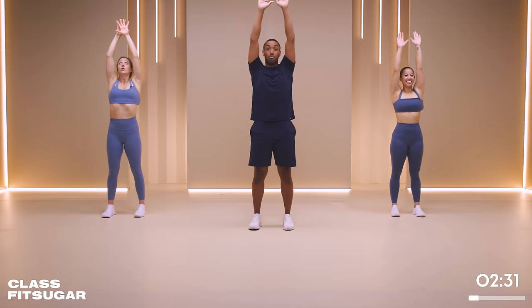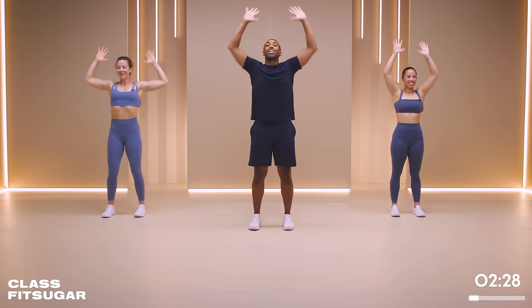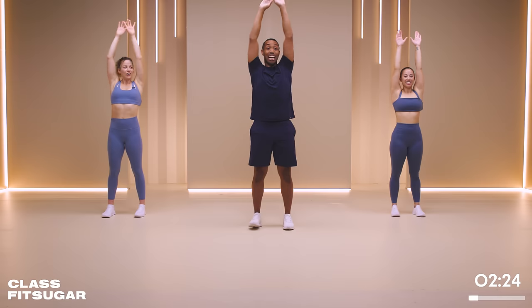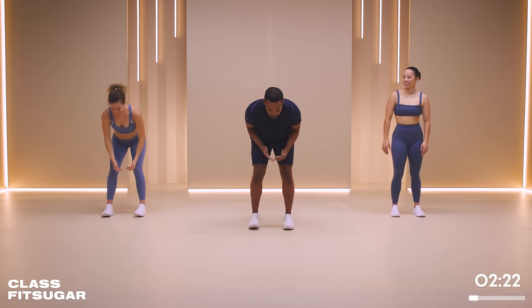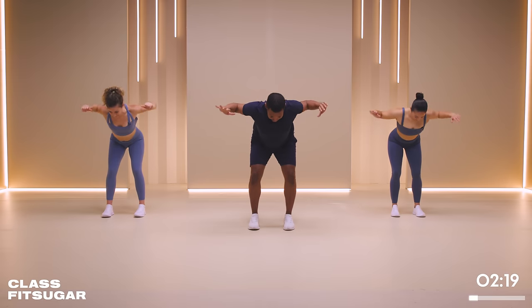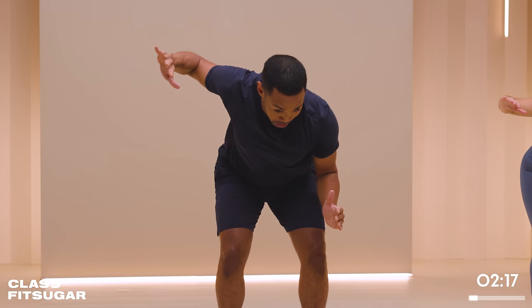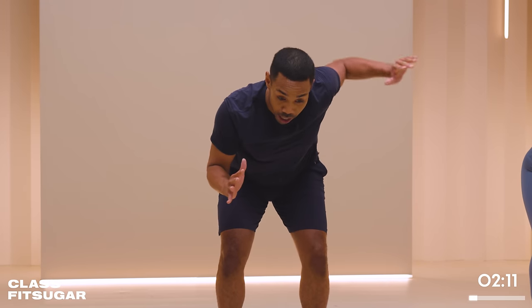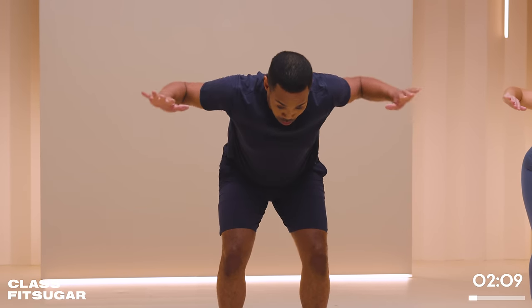Let's go three more reps - three, two, and one. Nice work. Last set of rear delt flies here. We're going to bend our elbows once again, and keep it right in the pocket. Modification: one at a time. And if you have decided to use weights, really make sure your core is extra engaged as it won't be as easy.